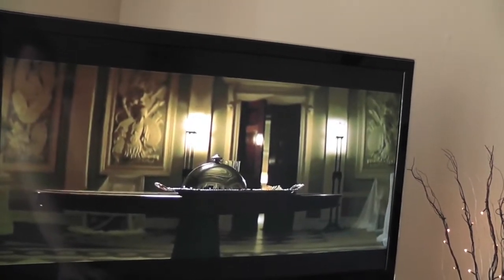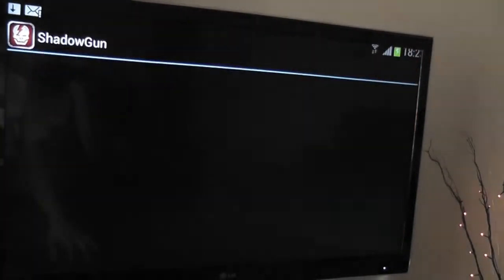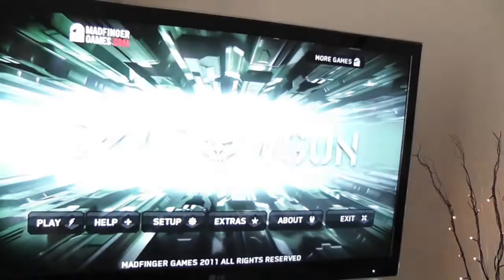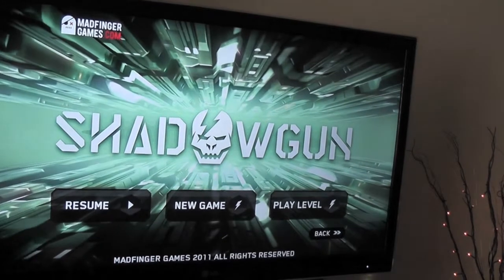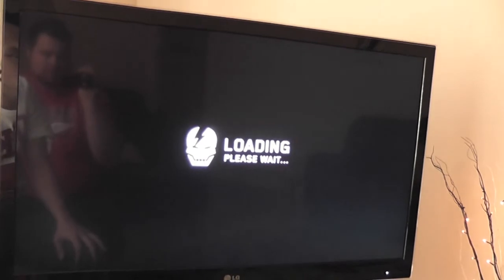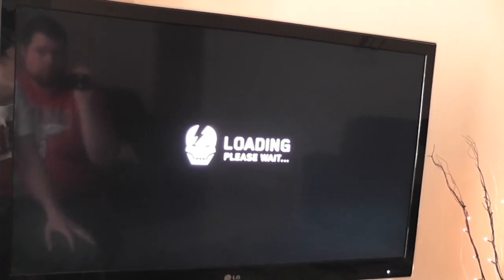That's briefly it — everything else loads great. I'll show you Shadowgun loading up, and it loads perfectly on full screen. I can assure you when your Xbox or PS3 controller is hooked up to this, it is hours of fun.